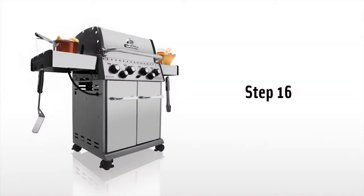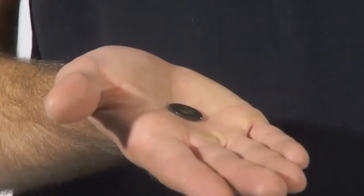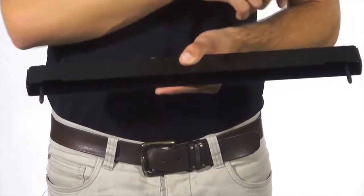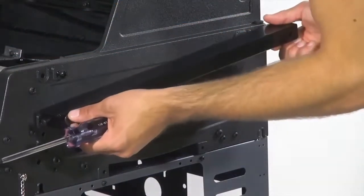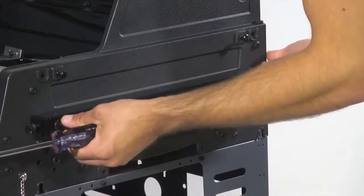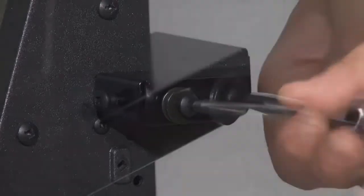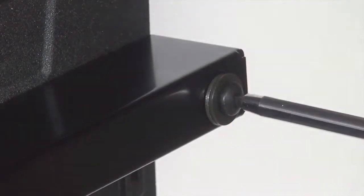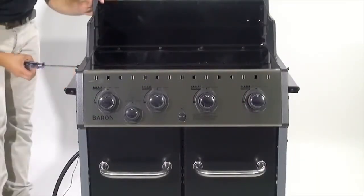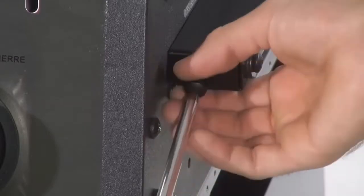Step 16. Attach the shelf brackets to the cook box using the four long bolts and eight washers. Note the notches on the shelf bracket should be installed facing downward. Please make sure not to over tighten. Remove all four screws from both ends of the shelf brackets.